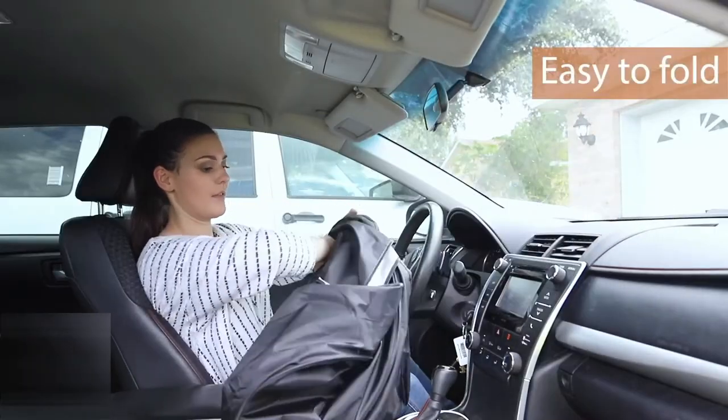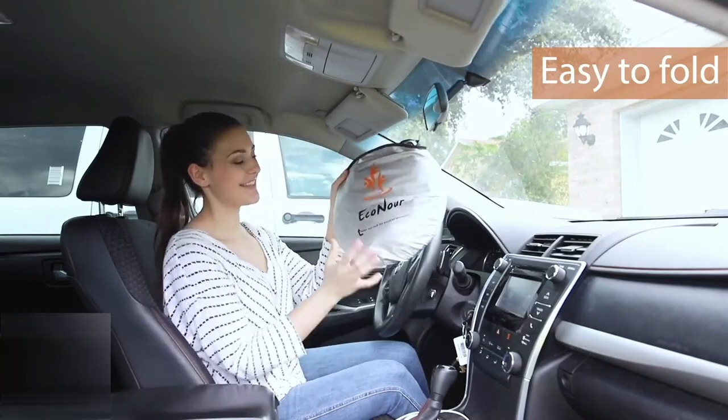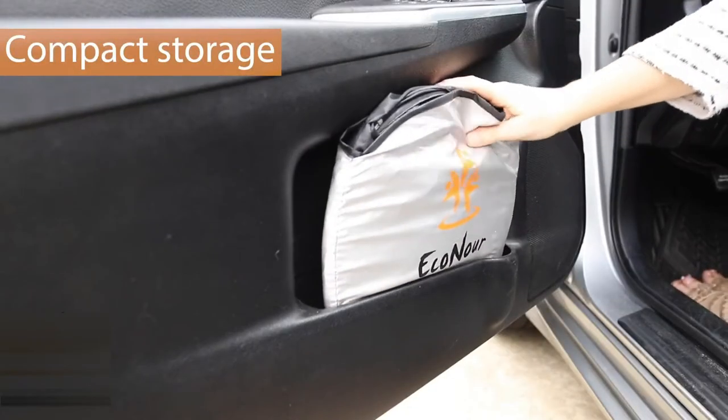Folding the sunshade back up is very simple. After placing the sunshade back into its case, place it in your desired storage spot until its next use.